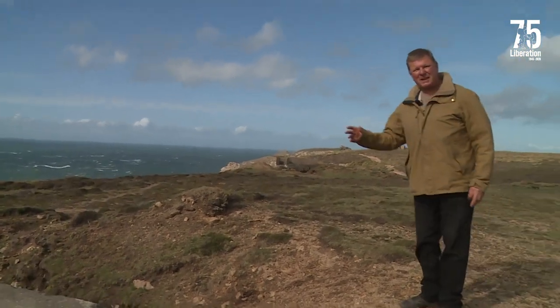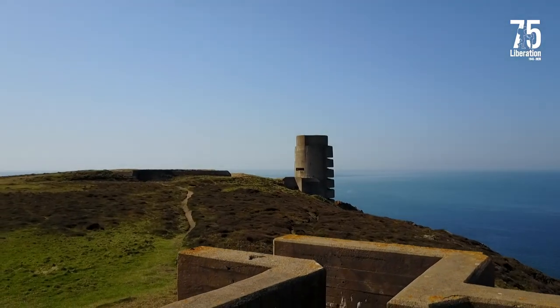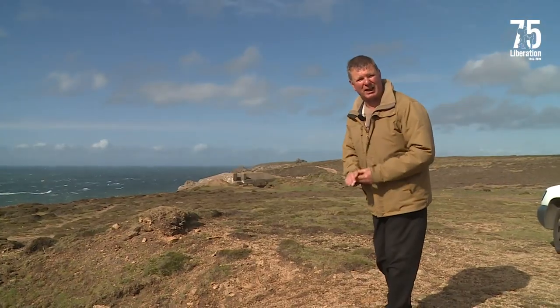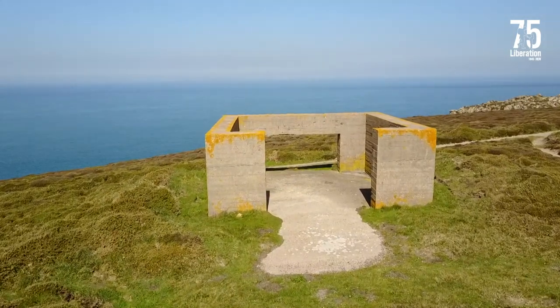Before we go into the MP3 tower I'd just like to talk a little about the bunkers that you see in the distance behind me. The first bunker is an FL-242 bunker, very similar to the one we've just been into, which had the two centimetre anti-aircraft guns mounted on top. And the box-type structure you see in the background was for an early air defense radar.